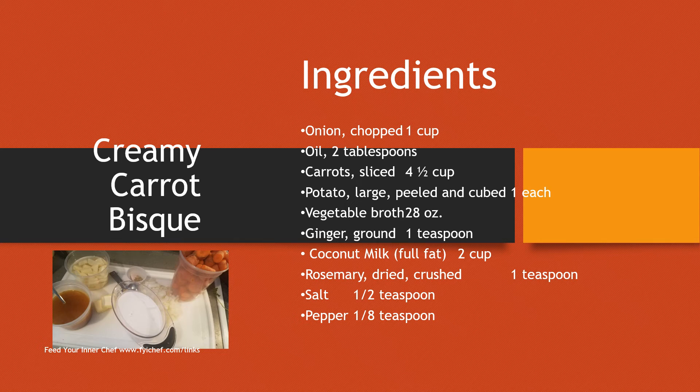Hey, so today we're going to make a creamy carrot bisque. All the ingredients are listed here, and make sure you go all the way to the end of this presentation — I'll give you some additional ideas of what you can have with this creamy carrot bisque.